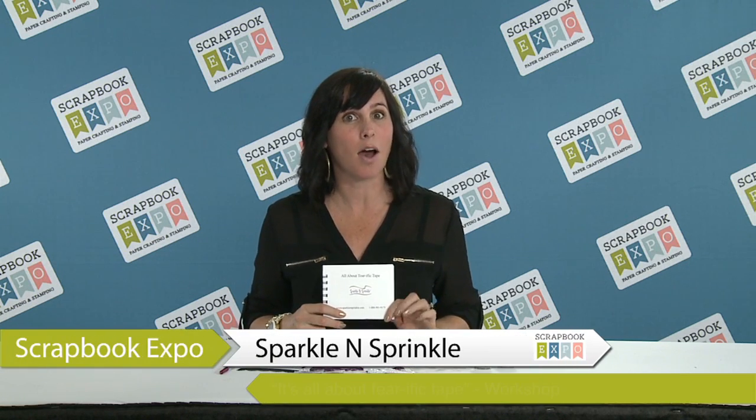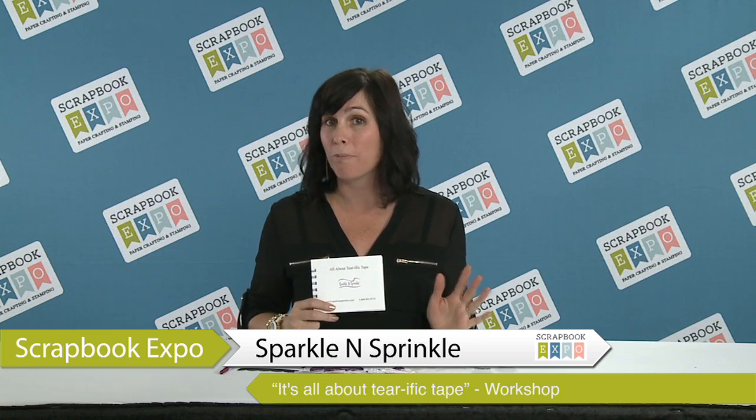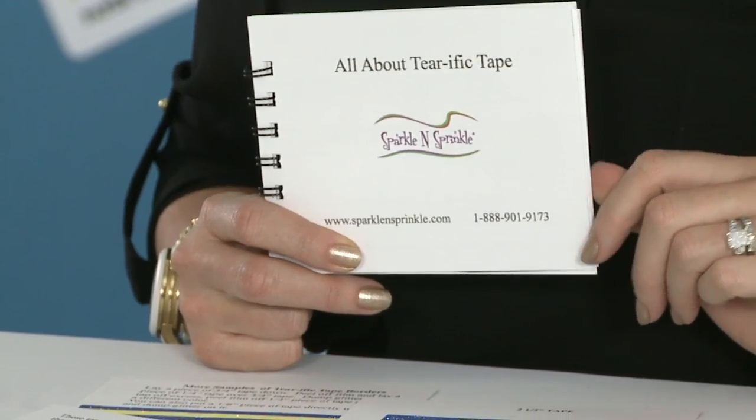Hi, I'm Demo Donna with Sparkle and Sprinkle, and in this class all about Terrific Tape you are going to be learning so many Terrific Tape techniques. We are going to be making several borders. We are going to be using our Terrific Tape as the actual element — as the card or the scrapbook page — as well as using it as adhesive.